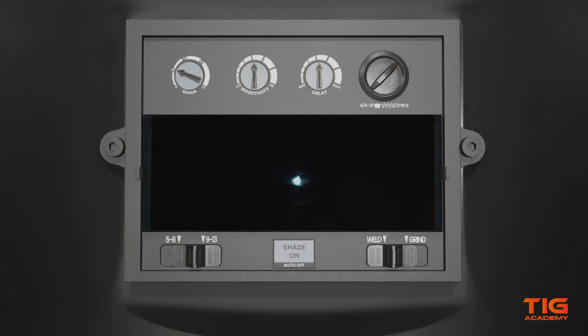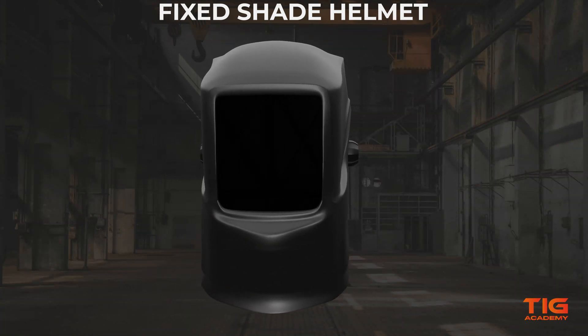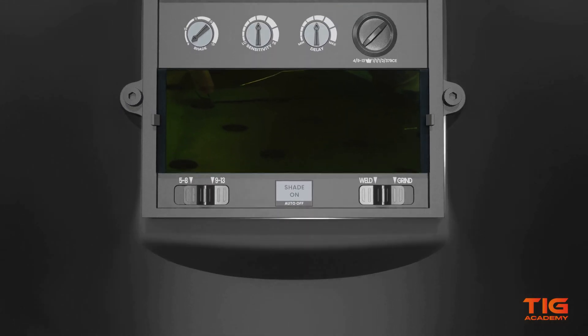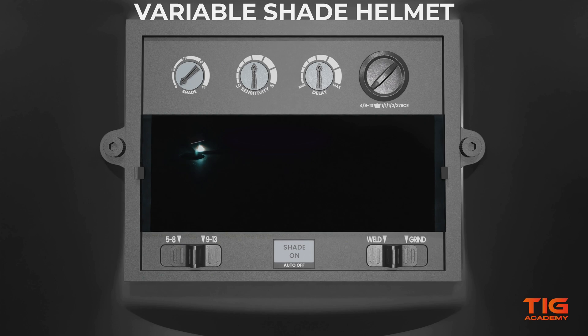In order to make good quality welds, the weld pool needs to be clearly visible to you. Therefore, it is important that the darkness of the lens is well regulated. The darkness can be regulated by changing the shade of the lens. A fixed shade lens can only darken to a predefined shade, which is usually a number 10 shade. If you are going to be welding similar material using a single welding process, a fixed shade lens will suffice. But if you are going to use different welding processes and different materials of different thicknesses, it is better to choose a variable shade helmet. These usually range from a number 8 or 9 to a number 13 shade. The higher the shade number, the darker the lens.